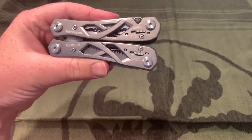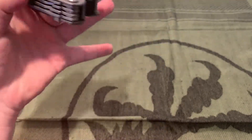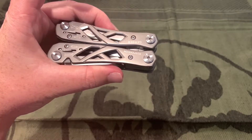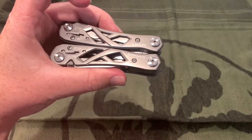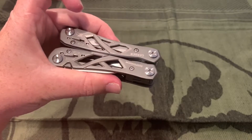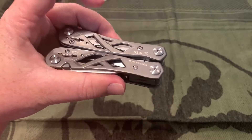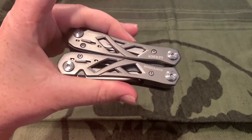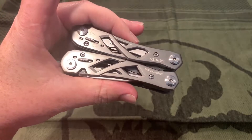We'll start with the Gerber Suspension. Specifically, the model number is 22-01471. I say that because there's another one that is also called the Gerber Suspension — it looks a little skinnier and has some other tools on it, so this is that specific model number.